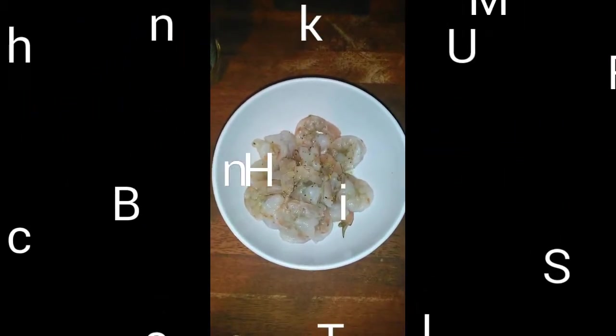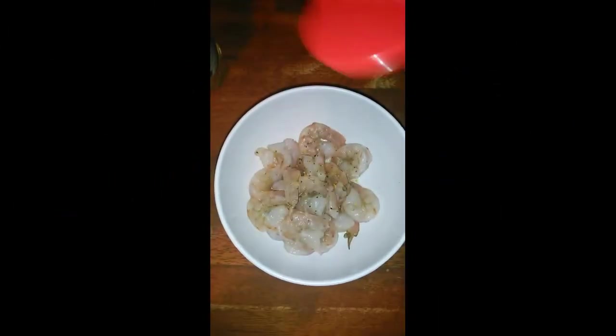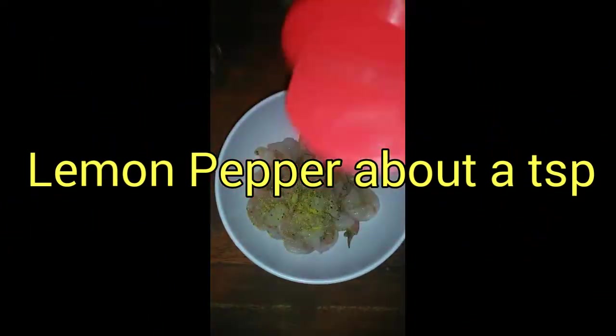We're not going with the chicken. We're going with the shrimp right here. I'm about to season them with a little lemon pepper — just a little, about a half a teaspoon or so. That's some total seasoning.